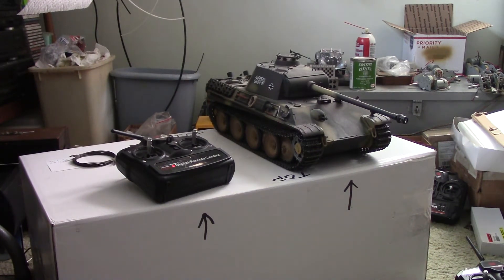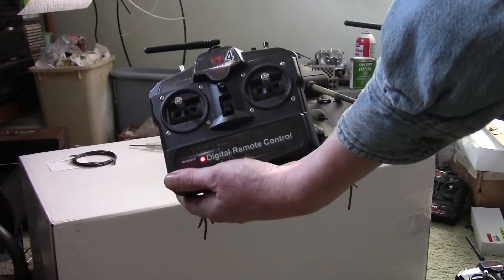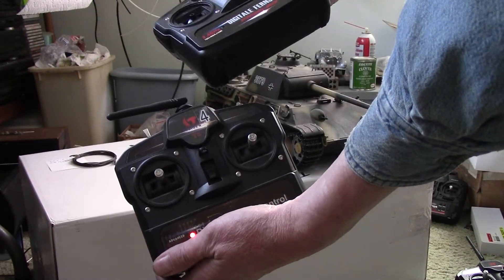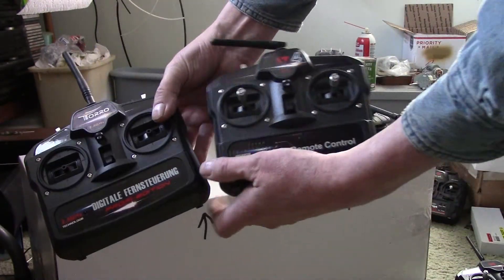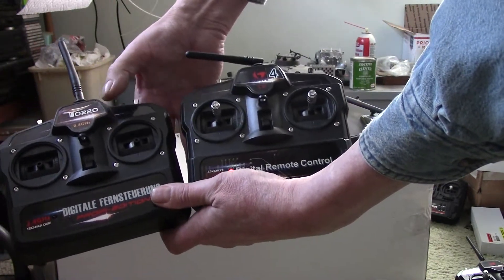This is a quick tutorial on how to bind a transmitter. This is really easy. For the guy I'm making the video for, you'll see that you have a Toro transmitter — it says Toro right there. The transmitter that originally came with your tank was a Taijan and it wasn't any good, so I replaced it with a brand new Toro. But if you put the two side by side, you can see that they are almost exactly the same. The only real difference is the stickers.